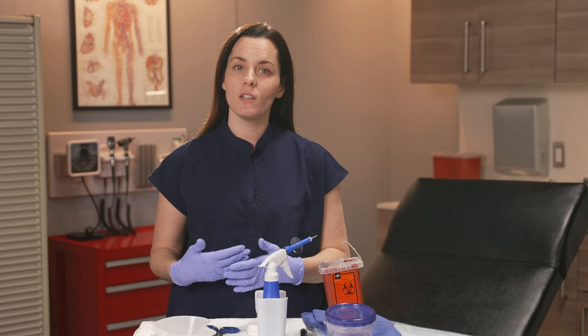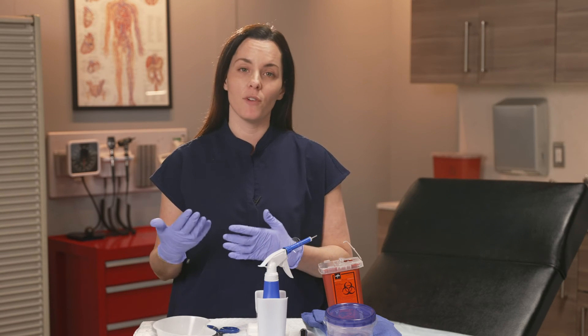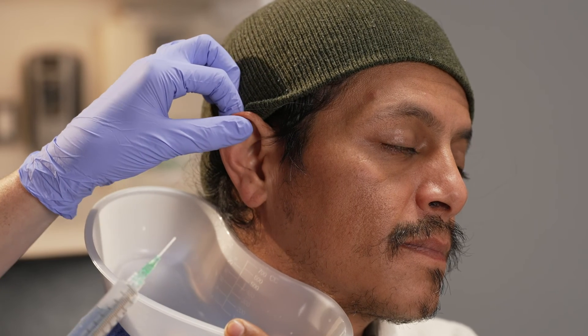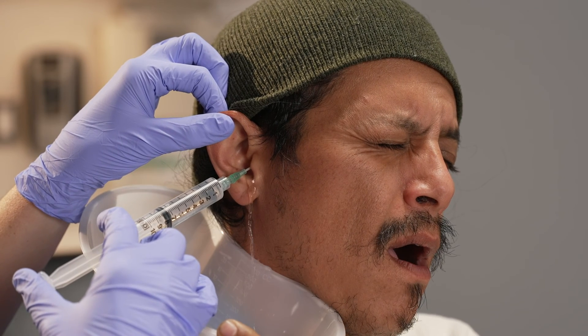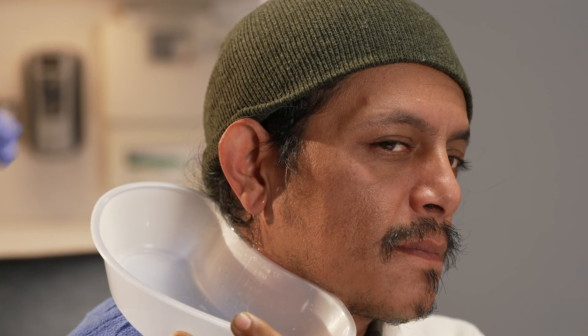If your patient doesn't have any of those contraindications, go ahead and irrigate. The patient can either be sitting or laying down, whatever is comfortable for them and for you. You're going to start by gently pulling back and up on the auricle of the ear to straighten out the ear canal. Insert the catheter tip into the ear canal, making sure not to go past the lateral third of the ear, which is about 8 millimeters in length. Direct the catheter tip upwards and begin irrigating the ear. You can periodically look into the ear to see the progress you're making, and then continue irrigating until you've successfully cleared the impaction.